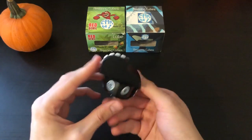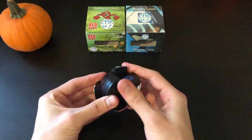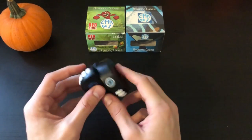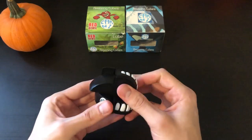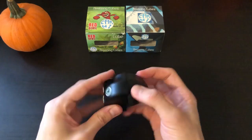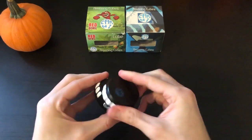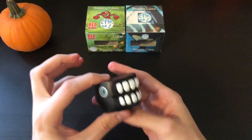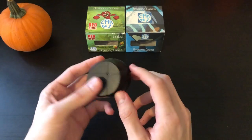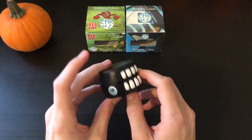I'm going to go ahead and solve the teeth first. There we have one of the layers with the mouth and the eyes — now let's do the other one. And there we have the Carny Jaw solved. It's a little bit tough to turn when solving, and a little bit uncomfortable to scramble as well.